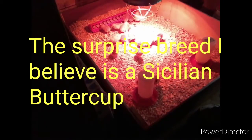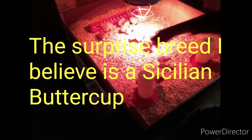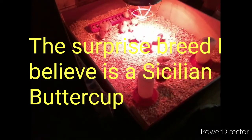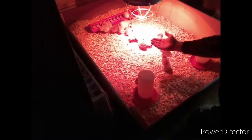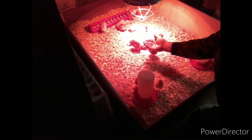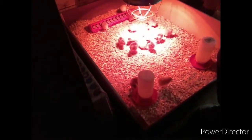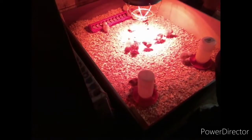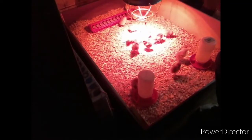Now for the feed — they weren't paying attention to the feeder at first, so what I did is I put some feed in the palm of my hand and put my hand down into the brooder and had them start picking the feed out of my hand. Then I took my hand over to the feeder and sprinkled the rest of it in there, and they all took off running to it and started eating. These chicks are pretty smart — you just have to lead them in the right direction.